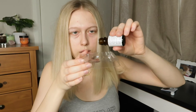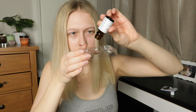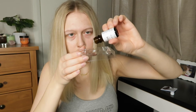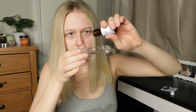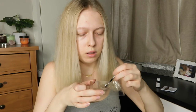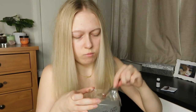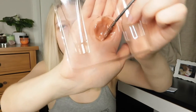And then five drops of the activation drops — one, two, three, four, five — and then you just mix it together. When you finish mixing it should look a little something like this.